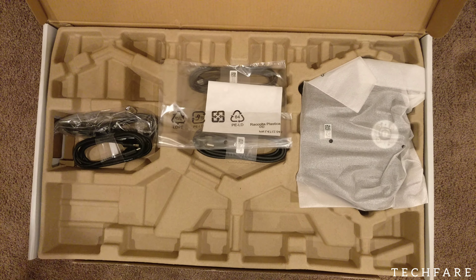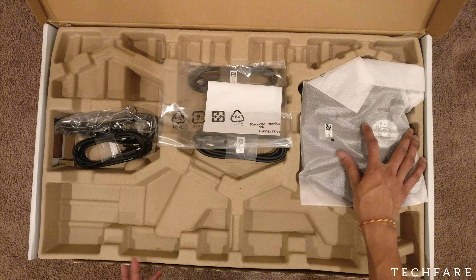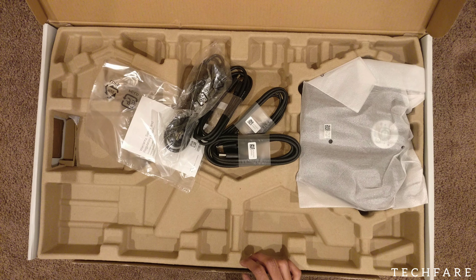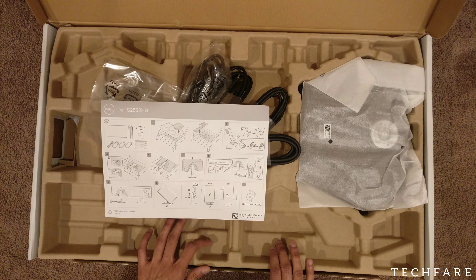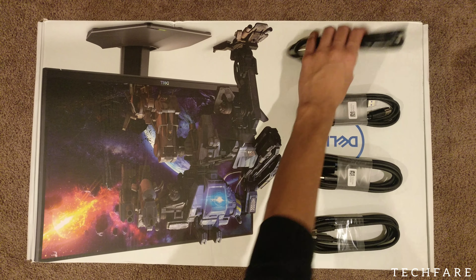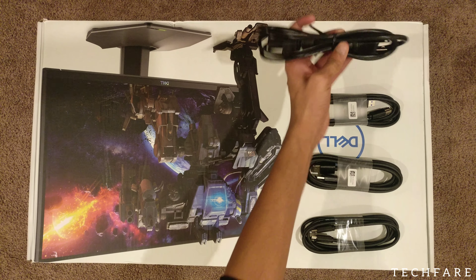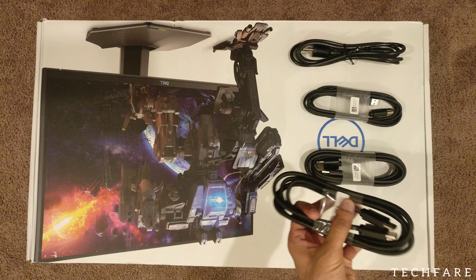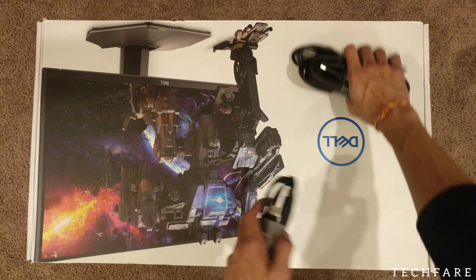How to set up the monitor. This is the stand of the monitor. This is the user manual. I think I have the warranty, safety, and regulatory information stuff. We got 1, 2, 3 and 4 cables. Underneath this is the monitor. These are the 4 cables you get: the AC adapter, the USB 3.2 upstream cable, the HDMI 2.0 cable, and the DisplayPort 1.2 cable.